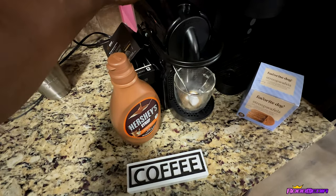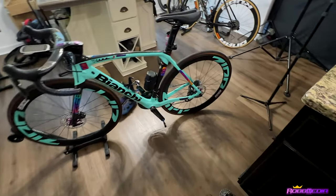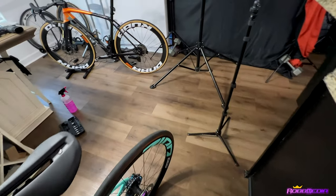All right, before we get this thing started, let me get my coffee going. I need my coffee. All right, so check me out. Today we are talking about Star Ratchet Systems.